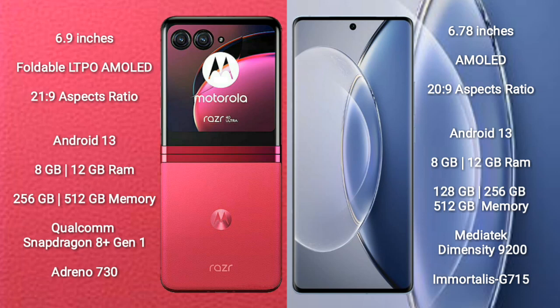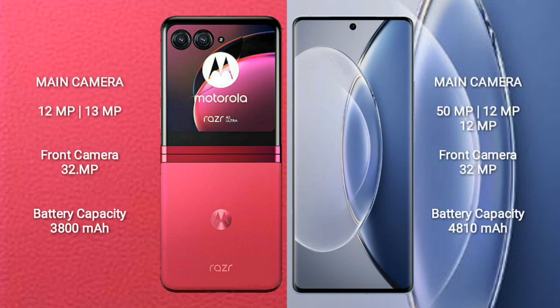Vivo X90 comes with 8GB or 12GB RAM and 128GB, 256GB, or 512GB internal storage. It features a MediaTek Dimensity 9200 processor and Mali G715 GPU. Motorola RAZR 40 Ultra has a rear dual-camera setup of 12MP plus 13MP, and its front camera is 32MP.